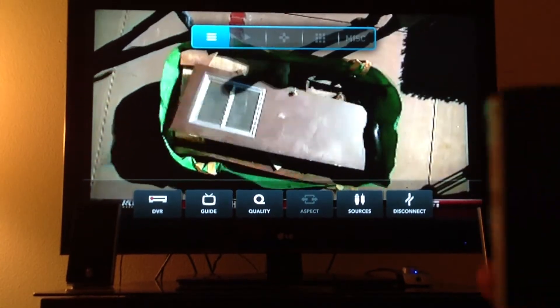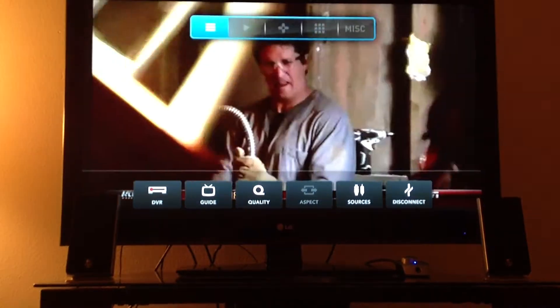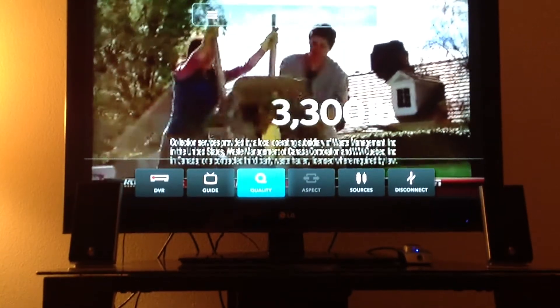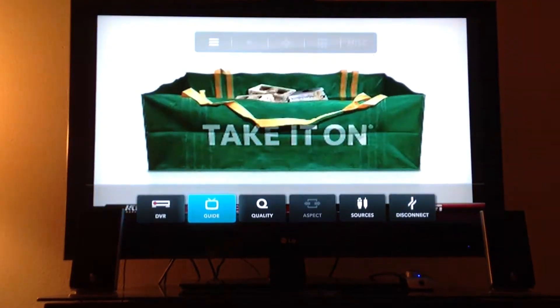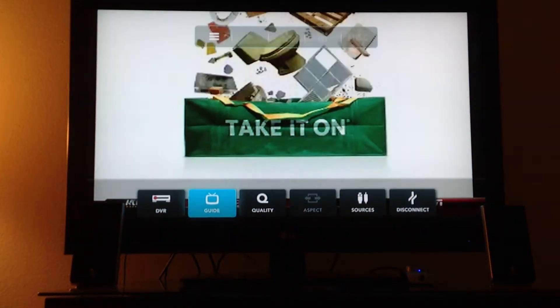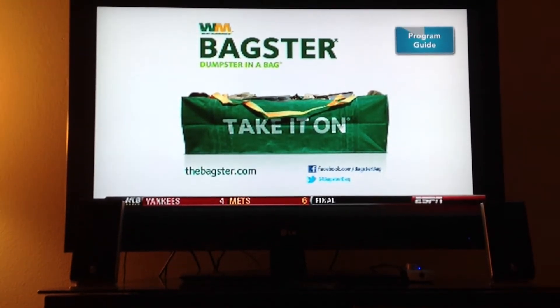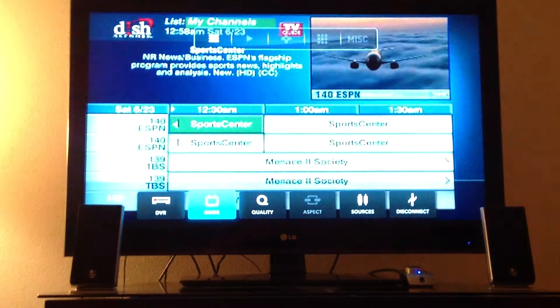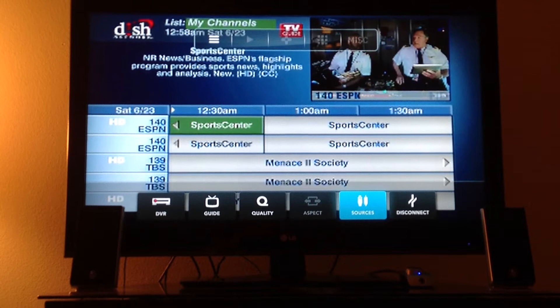Show you some of the settings here. Clicking the spacebar on the BoxyBox remote brings up this menu. Across the bottom there you've got your DVR. I don't have the DVR connected so I don't have that option. I can pull up the program guide, which is just going to be all on screen, which I'm not a fan of. You've got quality there, sources, switch between different sources.